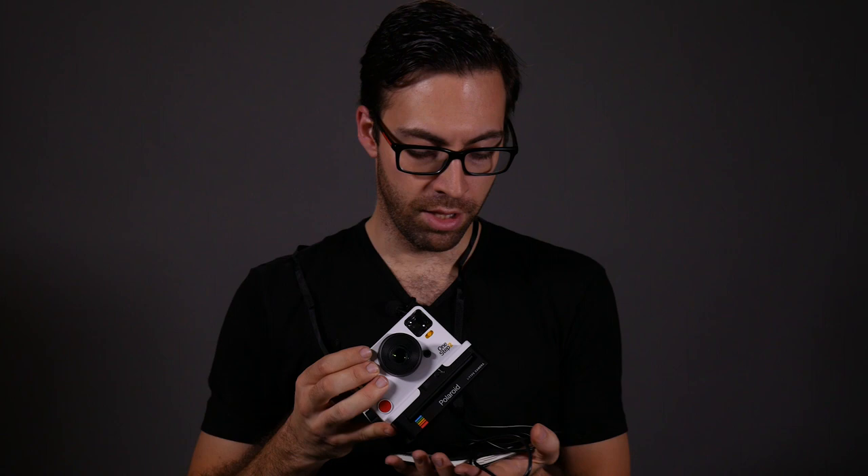I'd like to point out one thing on the first page of the instruction booklet that really speaks to the direction Polaroid is going. It says: inspired by the original One Step camera from 1977, the Polaroid One Step 2 is an analog instant camera from the modern era. It takes a moment and turns it into something you can hold, something you can share, something real. Photography is about not only taking pictures but making prints — it's a very social interaction. You should be sharing those prints with others, and this camera is a great way to do that.